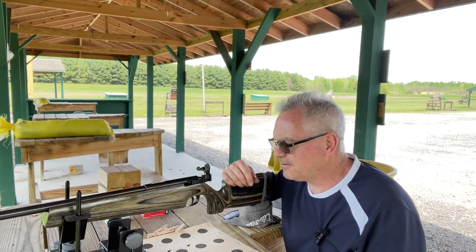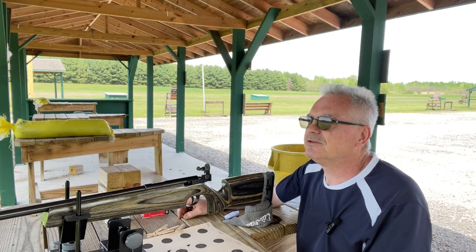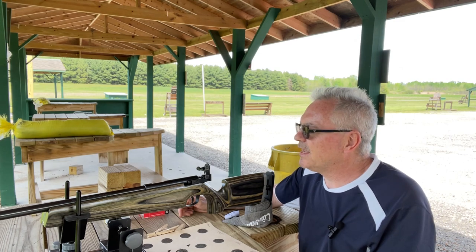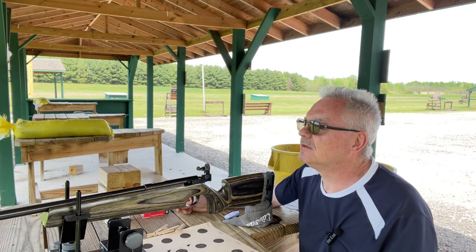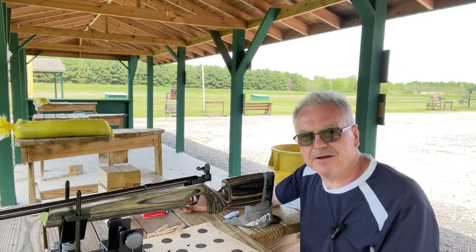Anyway, there you have it — the Marlin 2000L. Some fantastic groups, beautiful day, a little bit of wind, barely a cloud in the sky. Talking about some rain coming in later but we'll take it as it comes. This is a fine old shooter — well, it's not too old: about 22 or 23 years old. There you go.